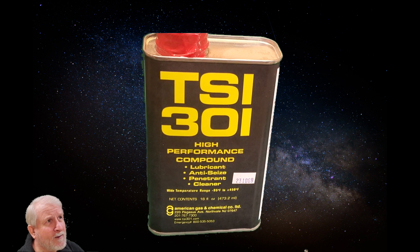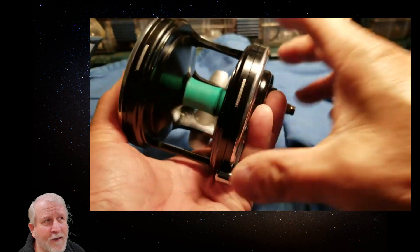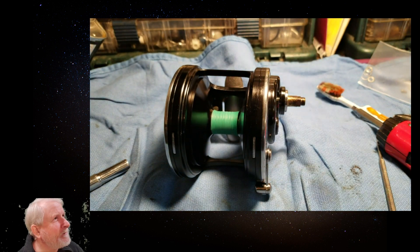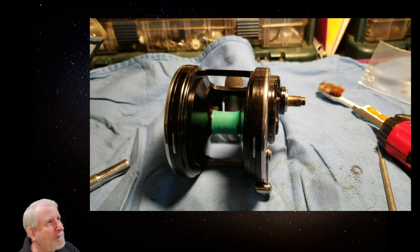That really piqued my interest, so I went to YouTube. There are some channels with people demonstrating how TSI 301 works. Watch this video spinning this reel — this whole video is just that thing spinning. I'm thinking, hey, this would be great for action centers in a piano. Look at that, still going — isn't that amazing?